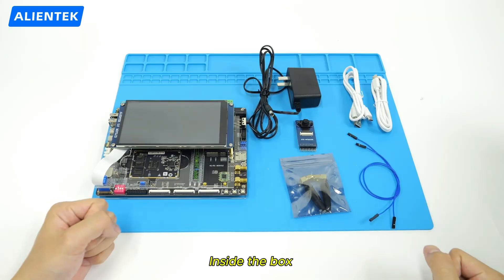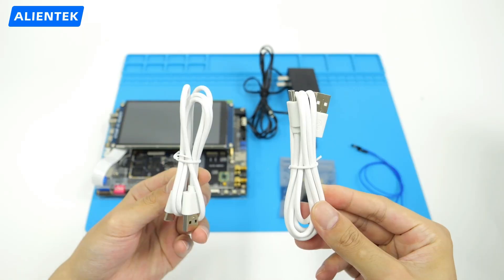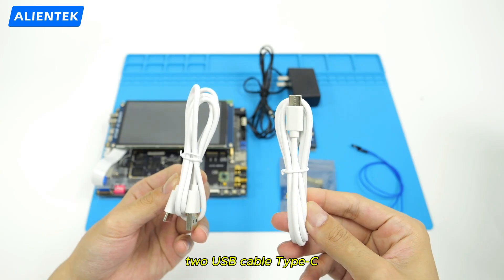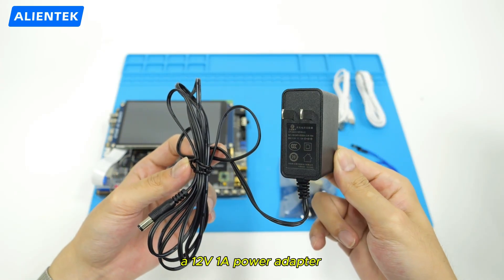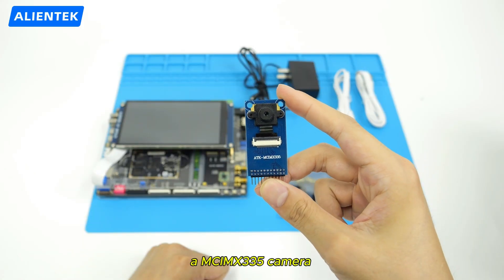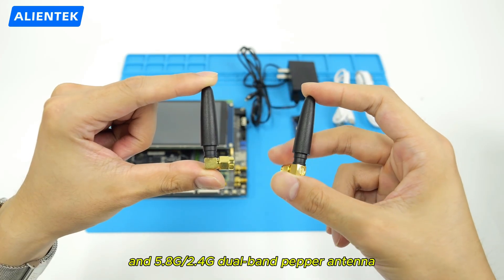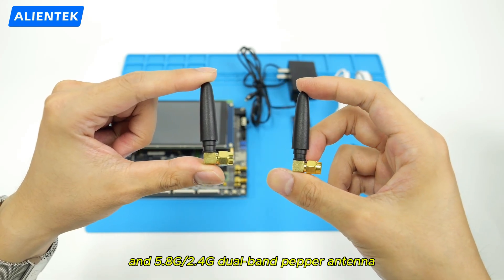Inside the box, you'll find two Dupont wires, two USB cable Type-C, a 12V 1A power adapter, a MCIMX335 camera, and a 5.8G 2.4G dual-band pepper antenna.